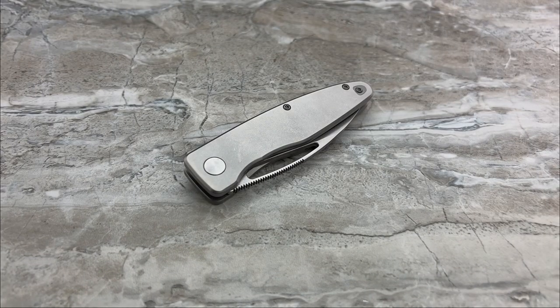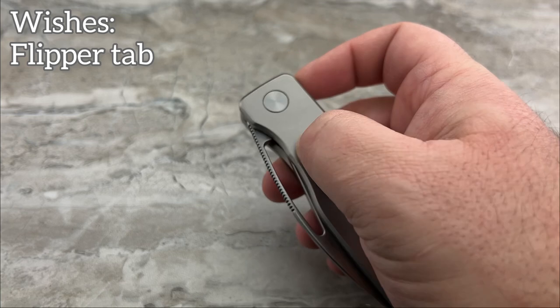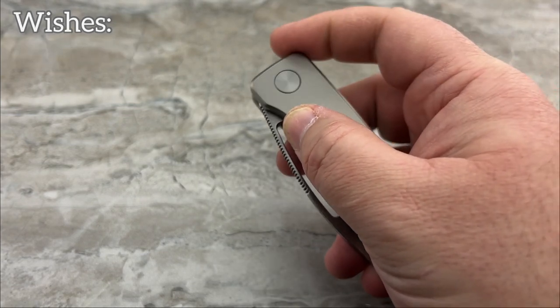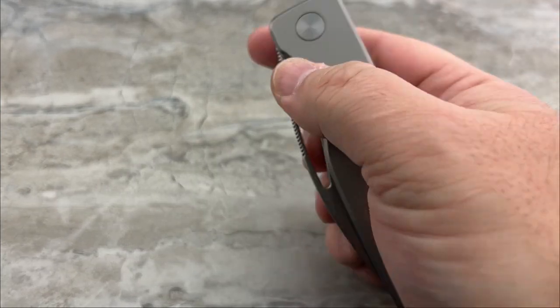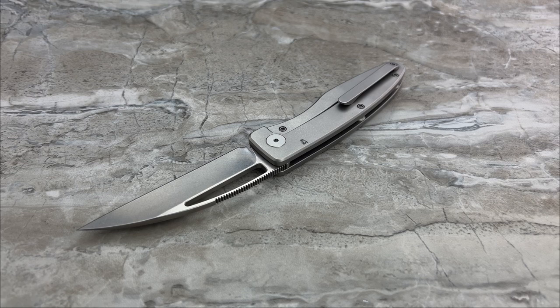Something that doesn't necessarily fall into the con list but more of a wish list: I wish it also had a flipper tab. I really wish it had a flipper tab. This would have been a really great flipper the way this detent feels. Even if it was a notch back in the frame where you were accessing the tang of the blade and flipping straight back — like a Vero Engineering knife or a Nimble — I think it would have been a great choice to have both methods. Not every knife needs more than one deployment method; it's nice when we can get it, but it's not something we should penalize a knife for if it's only a flipper or only thumb studs or only a blade window.